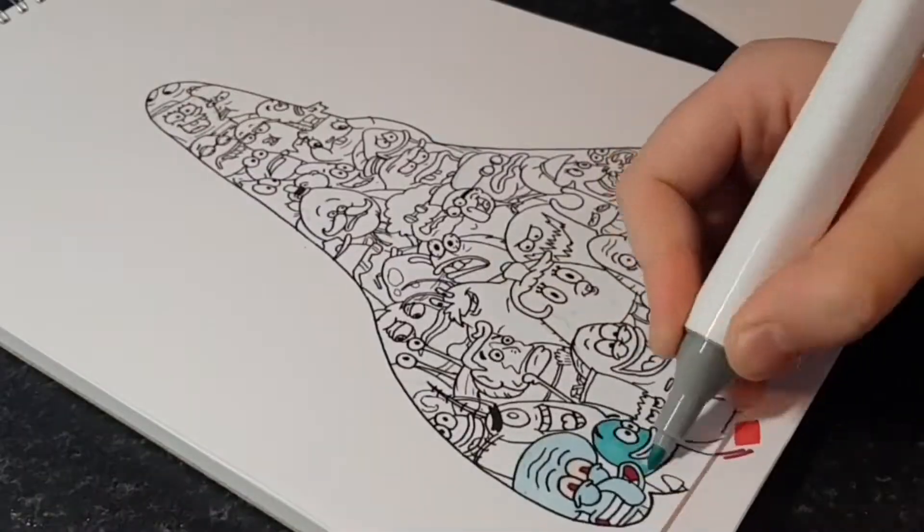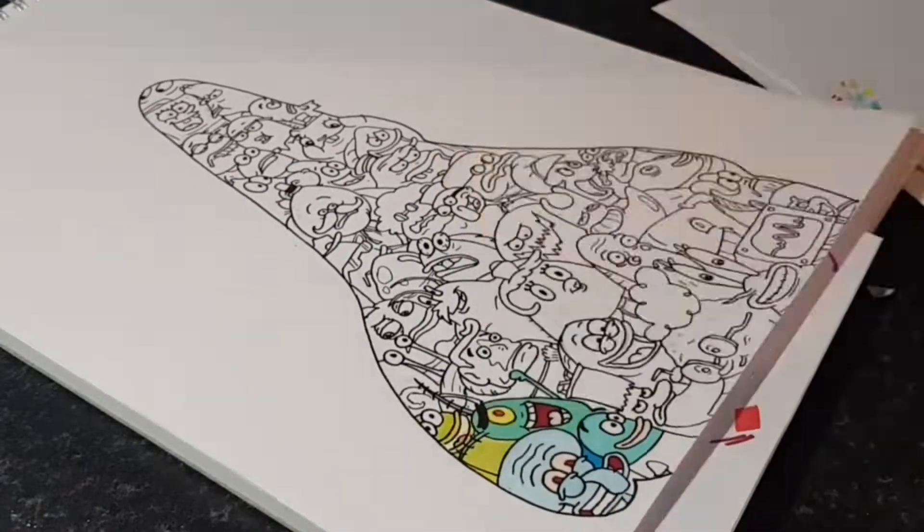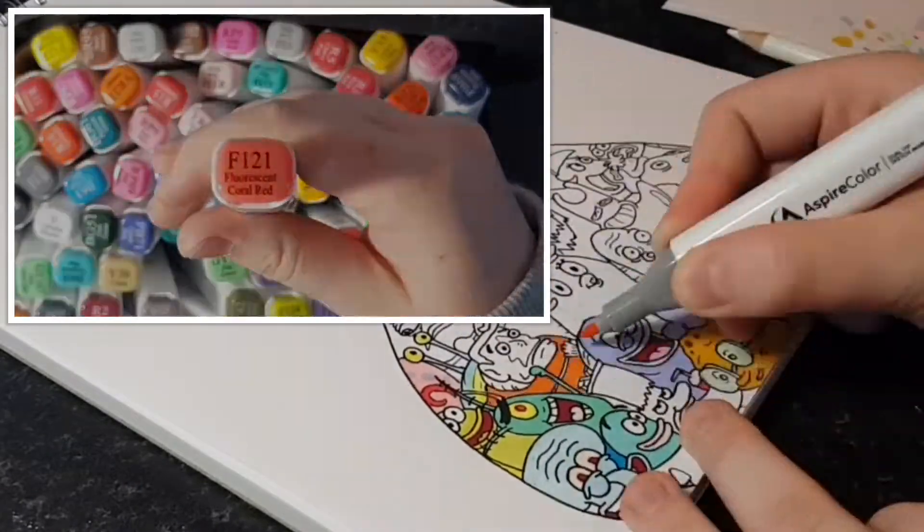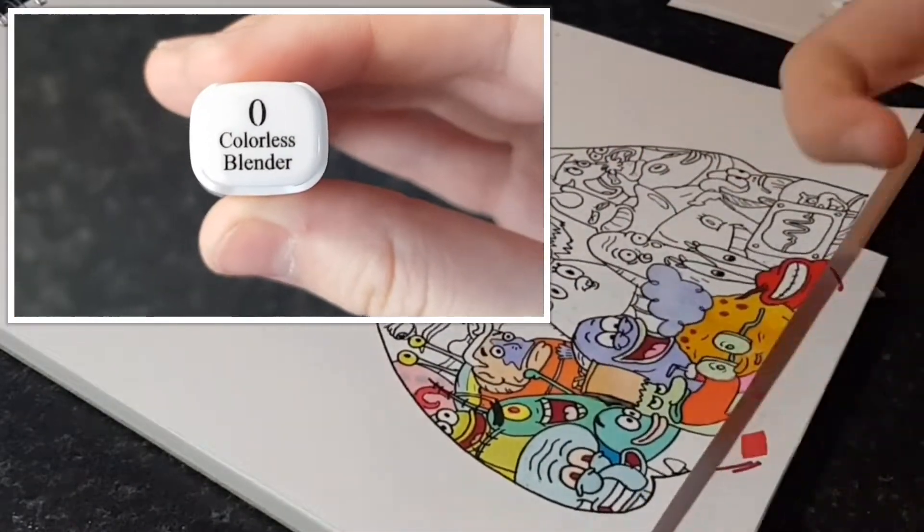So the first thing I noticed about these was the actual pen itself. Unlike the Kuhu markers which I use all the time, Aspire markers have the names of the colours written on the caps. They also included a fineliner and a colourless blender.